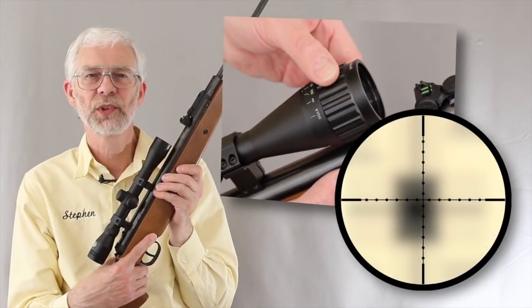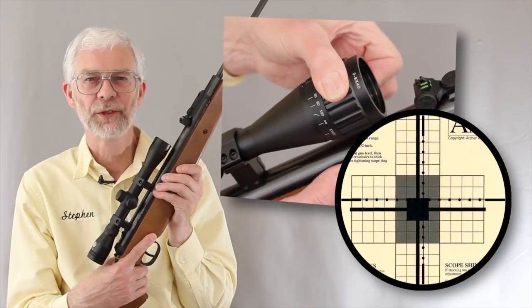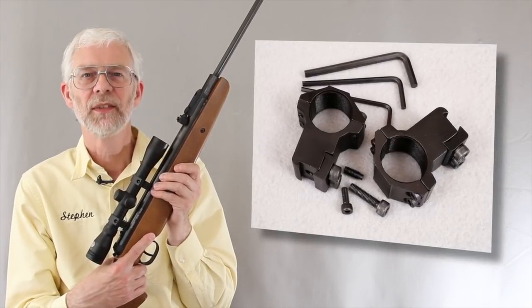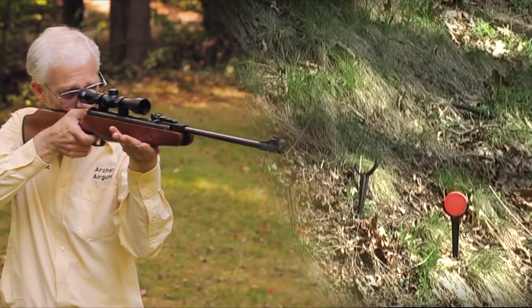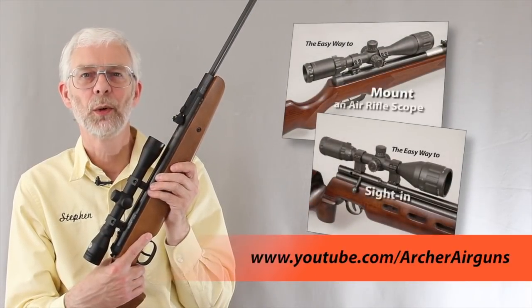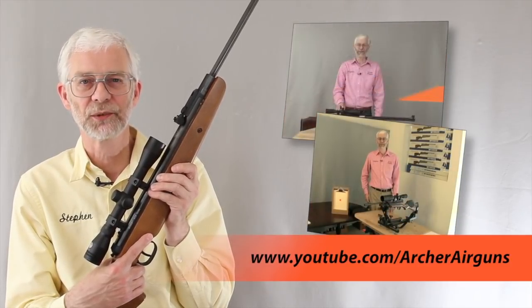This scope also has an adjustable objective that lets you focus the scope for sharper images at close range. Also the scope rings are more rigid. These improvements all increase your chances of successfully hitting the target. And it's not hard to fit or sight in a scope — simply follow the instructions in my other YouTube videos.